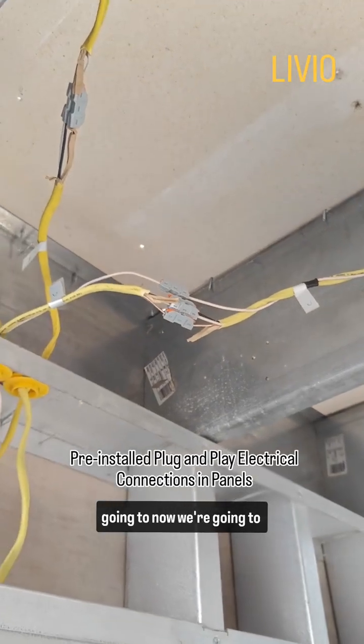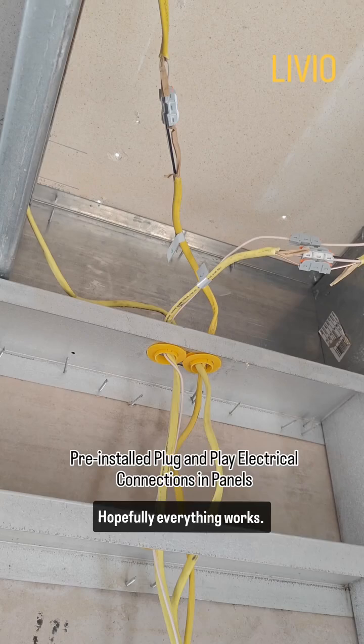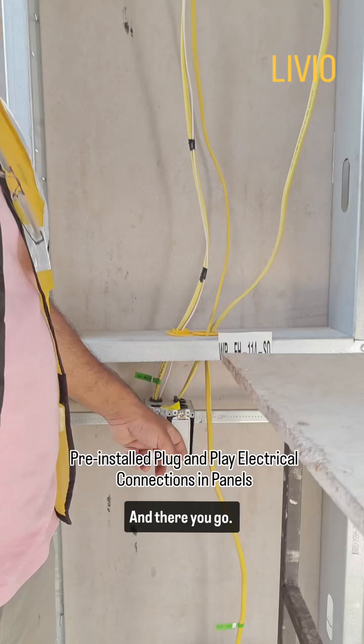Now we are going to turn on the lights. Hopefully everything works. And there you go.